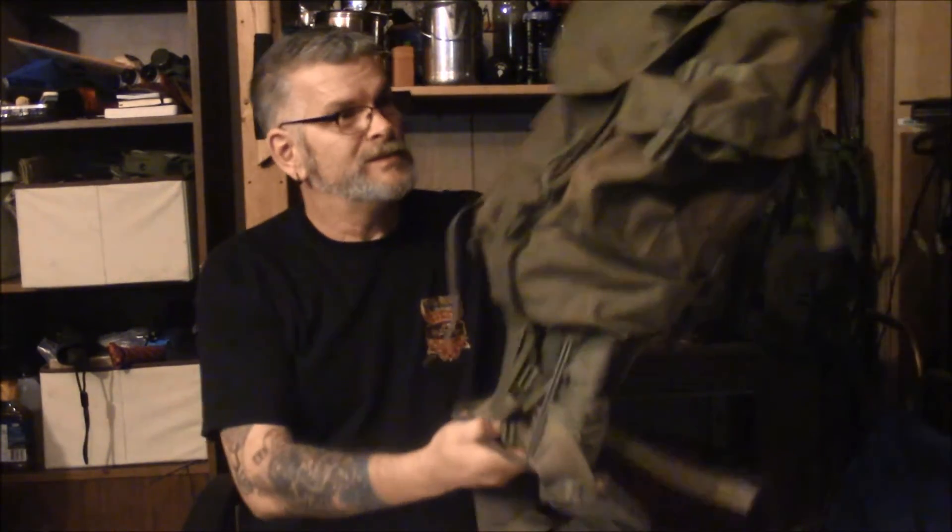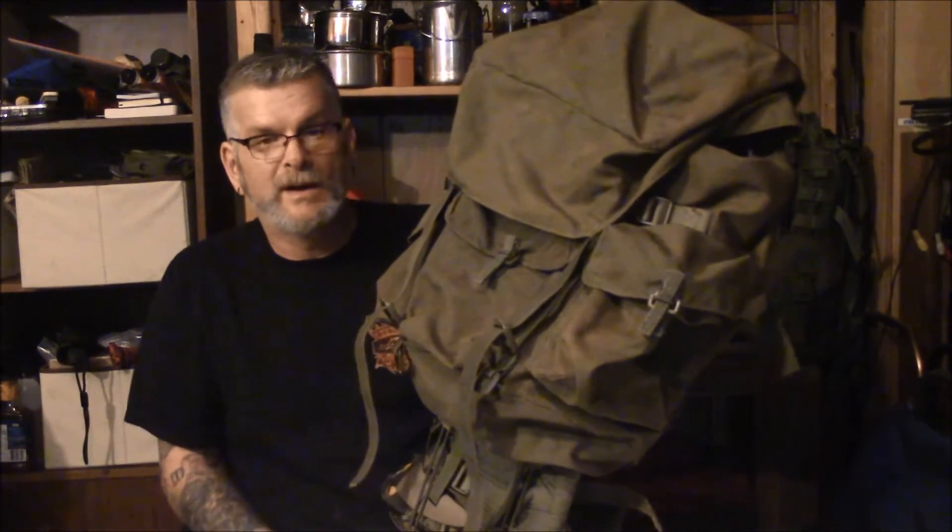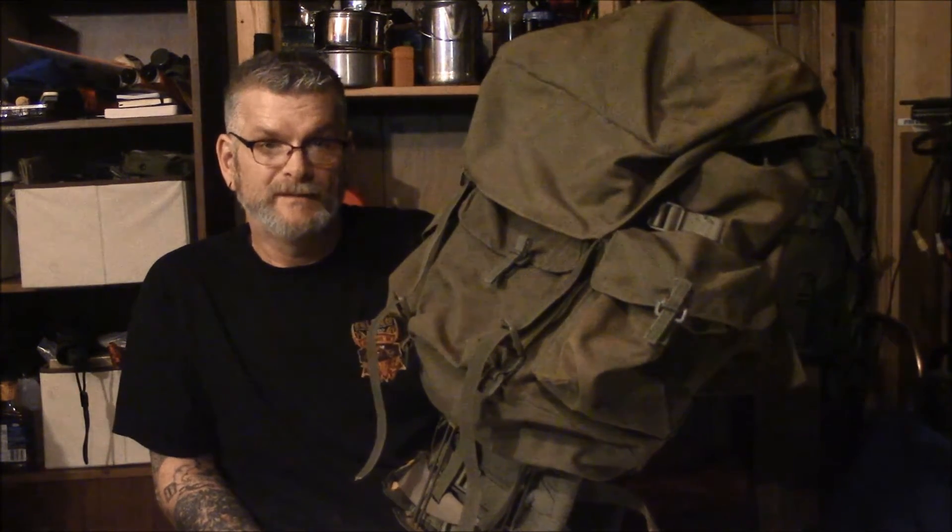Hi guys, Al here from Al Outdoors, thanks for stopping by. I picked up this Canadian Forces Pattern 82 rucksack on one of the trade groups on Facebook.